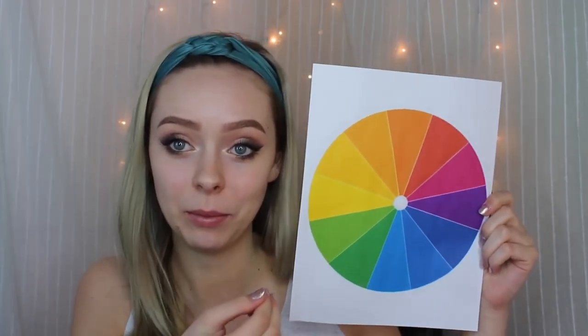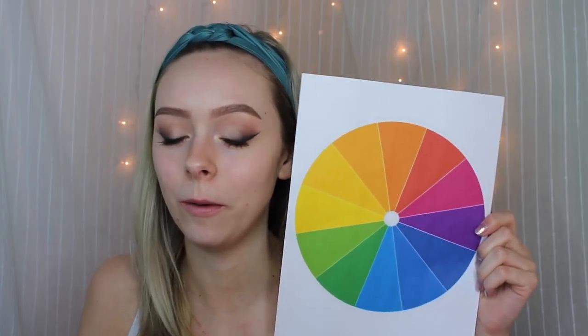So color correction starts with something very simple that we learned in kindergarten: the color wheel. I went ahead and printed out a color wheel to show you and give you an example of what color correction is all about. I went to beauty school a while ago and I learned everything about color correction — everything to do with color, because color is very important when you're doing someone's hair.